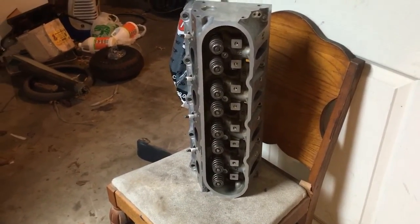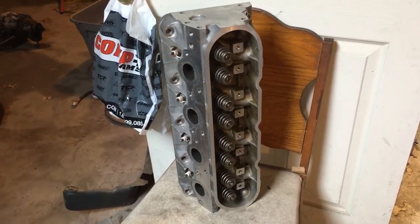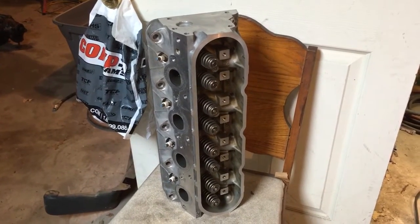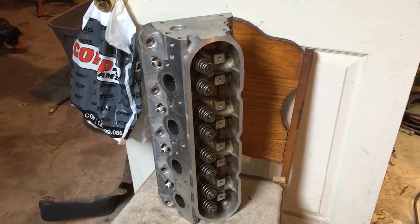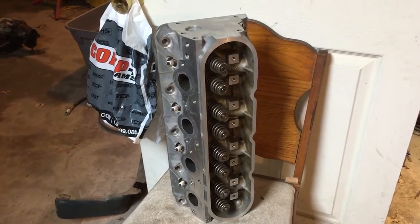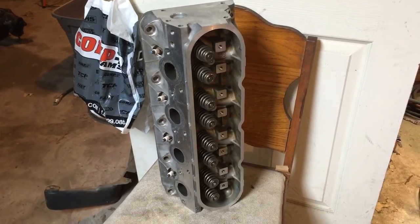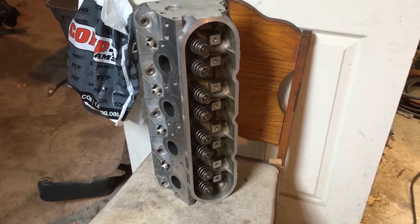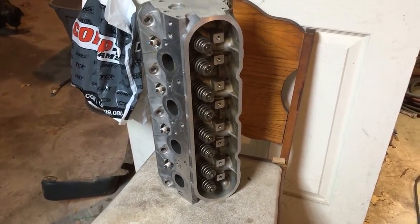Yes, it would have made a huge difference having fully ported 215 CC runner heads on a 4.8, but it's not really a true representation of what you could expect trying to bolt together a low-budget turbo build. Keep in mind I'm going to run these 241 heads, which have the 200 CC intake runner, the two-inch intake valve and 1.55 exhaust valves. These heads are readily available, so I don't feel like I'm bolting on something only I could build — whereas if I used fully ported 862s, that's not really fair to anybody else that wants to build something similar.